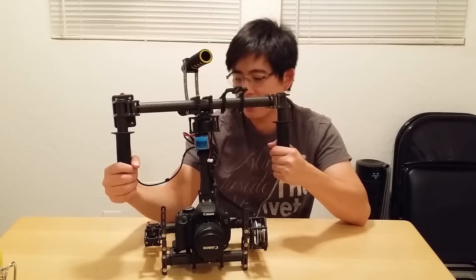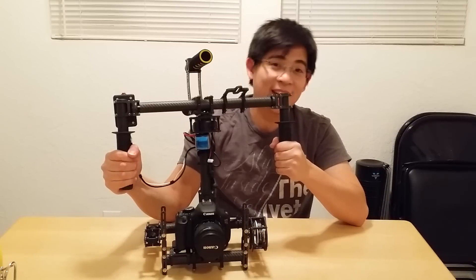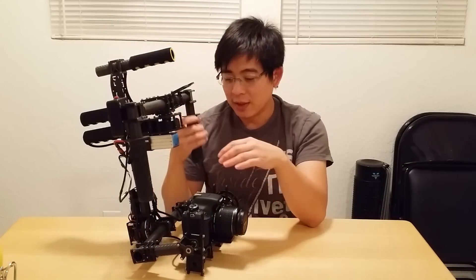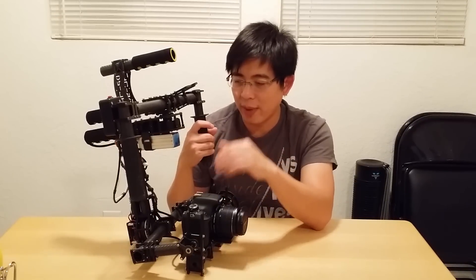It's nothing too fancy and it's not going to be like a very fancy movie gimbal, but I can't afford that — so that's why I built my own. I just want to show you guys my handheld 3-axis stabilizer — for what it does, it works very well. Just be prepared to spend a lot of time learning how to properly balance all three axes, as it can get tricky. Watch a lot of YouTube videos to get a better understanding, because if you don't balance these things near perfect, you will get very bad results.